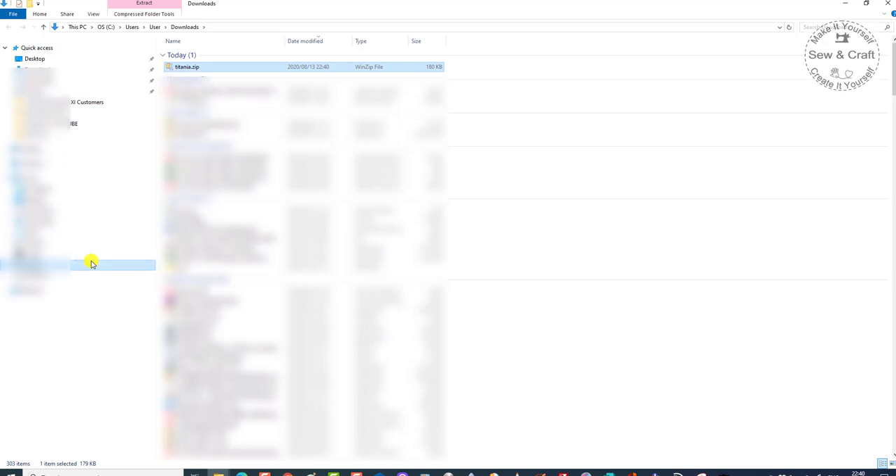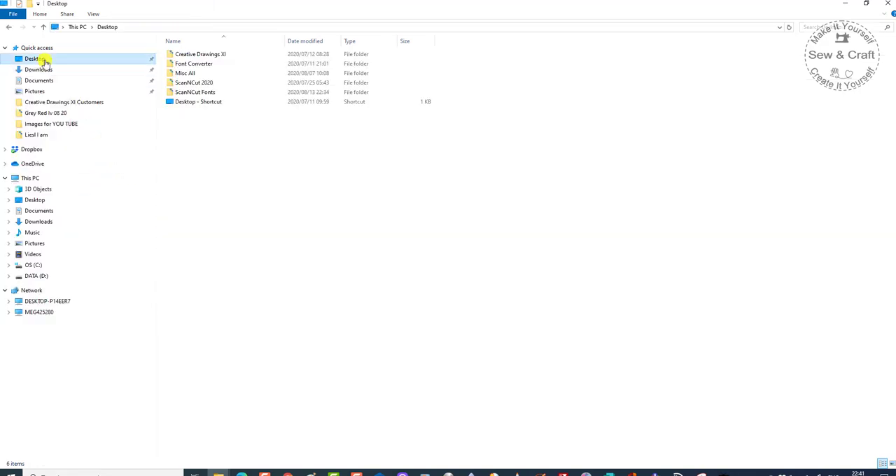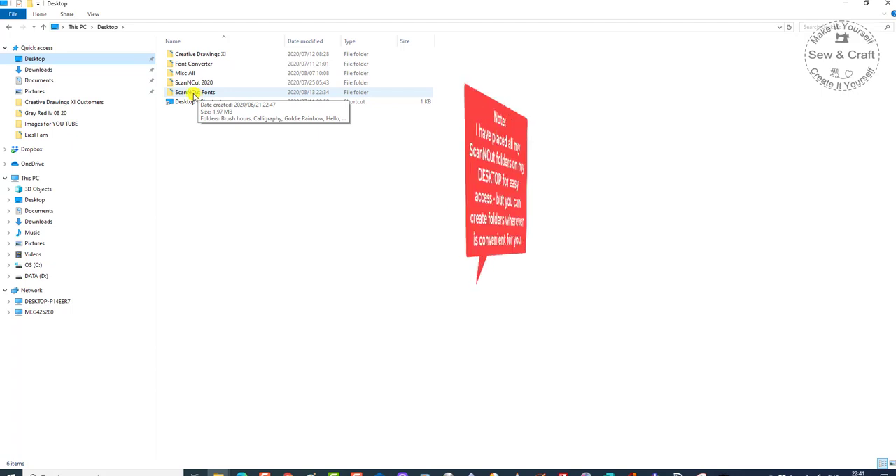I want to see it — so it is underneath my downloads and there it is. I want to take it out of the downloads, so I'm just going to say cut, then I'm going to go across to my desktop. Now on my desktop I've created a new folder for my Scan & Cut fonts, so it's called Scan & Cut fonts.